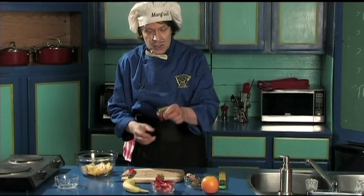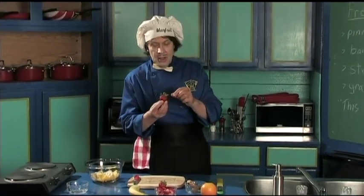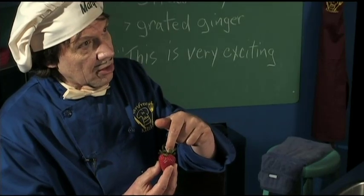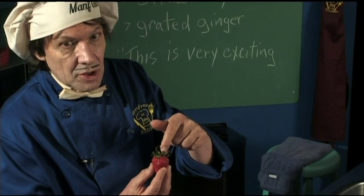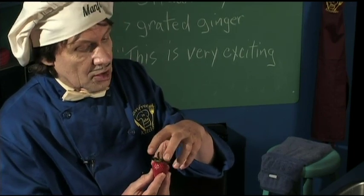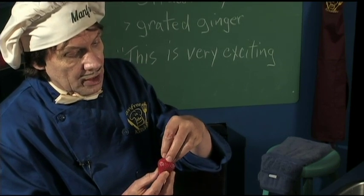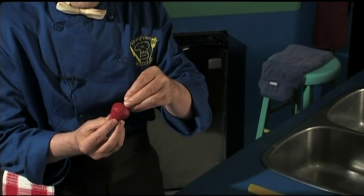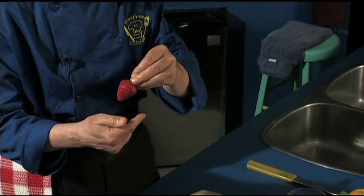Now the strawberry is next. You can see the strawberry comes with this little green stuff on top. Now when you wash the strawberry, do not take the green stuff off. If you take the green stuff off, there's a little hole down the center of the strawberry and then the water gets in there. So you take the top and you just hold it like that. Now I'm going to go to the sink and wash it.